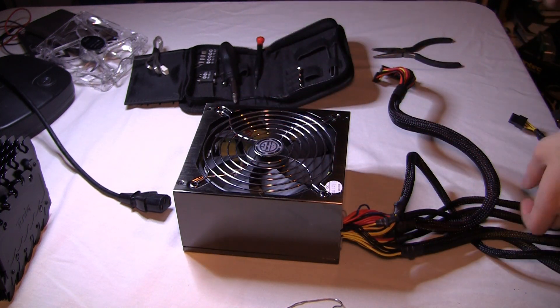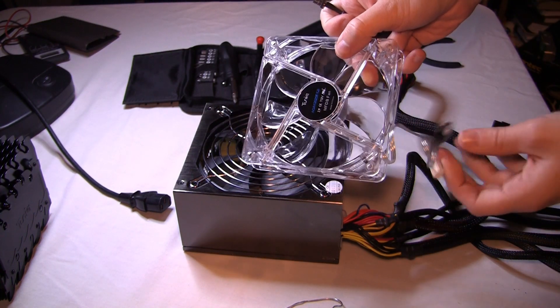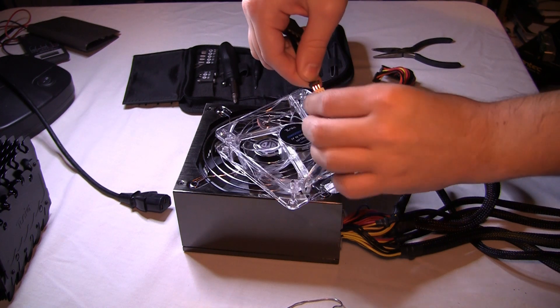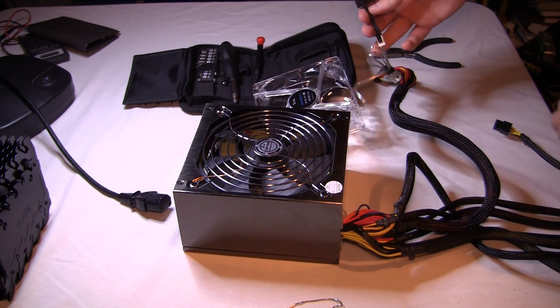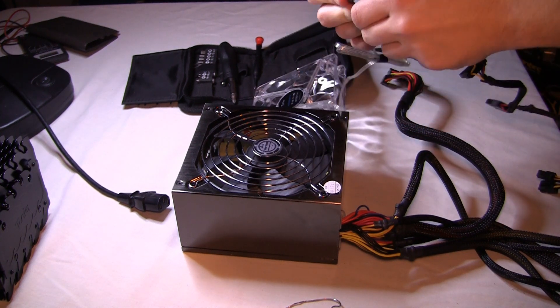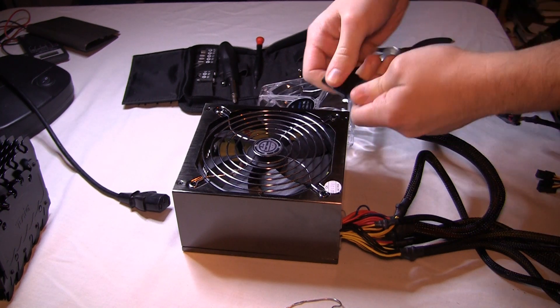So now you can see I'm grabbing the Molex 4-pin to 3-pin fan adapter. I'm going to plug that into the fan that I pulled out of my CPU heatsink yesterday, which is in the previous video, and it is a very fast fan. So I plug those in, and then we're just going to skip ahead here while I fumble through for the right wire. And we connect the Molex connectors, and then we'll just do the same test again, except this time with the fan.